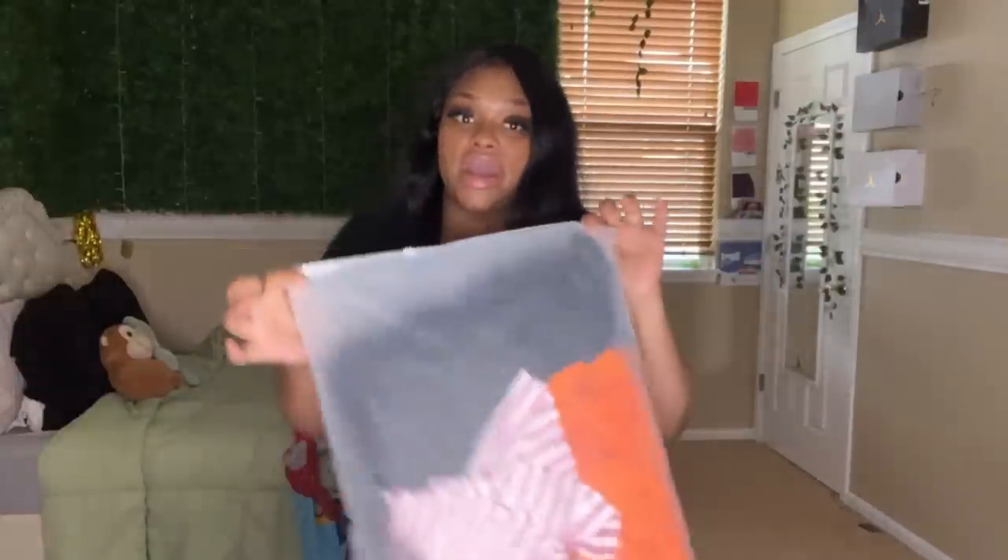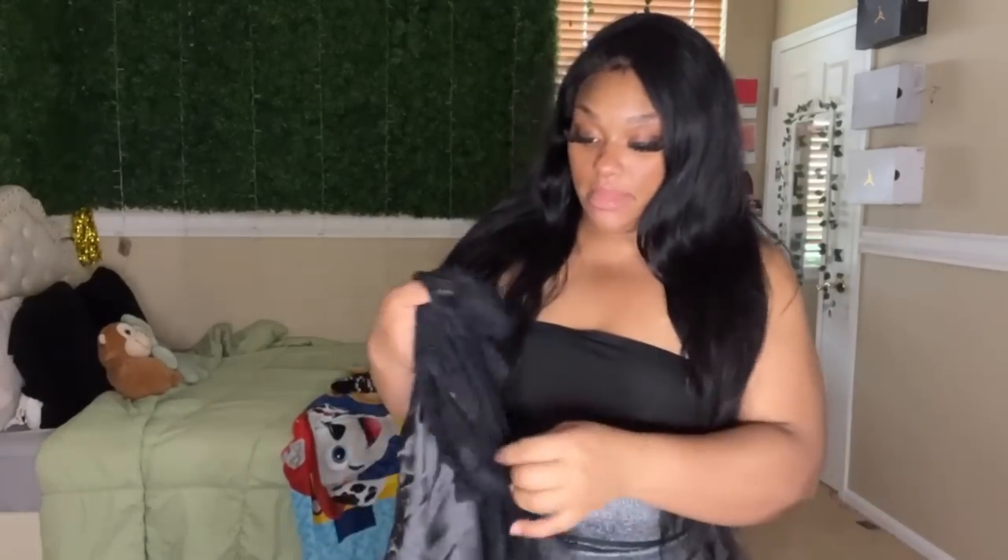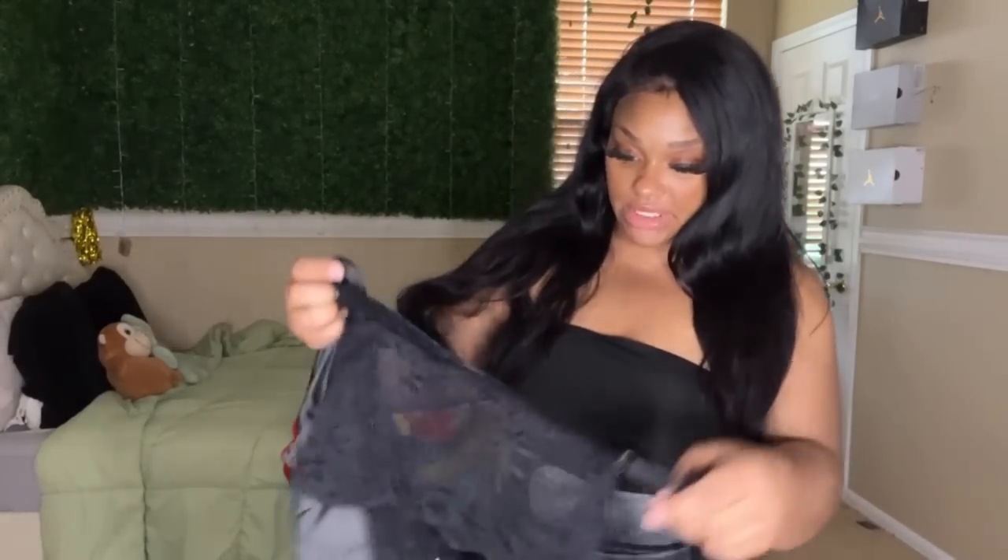I also got some sandals too, which I'm super excited to get into. And here we have another bag of clothes. Your girl must've really needed some pajamas because I got another pajama set.